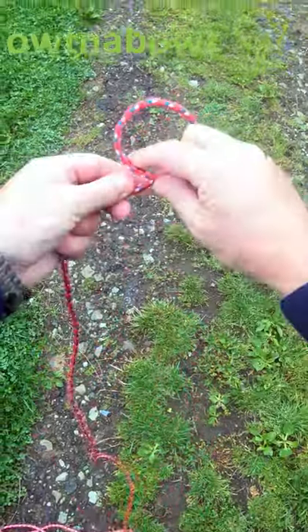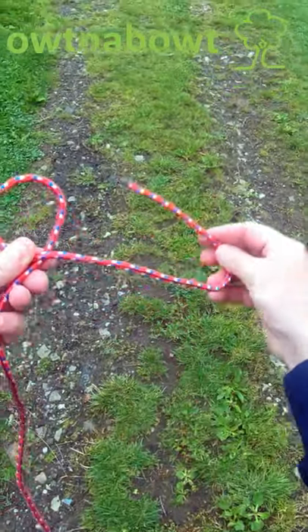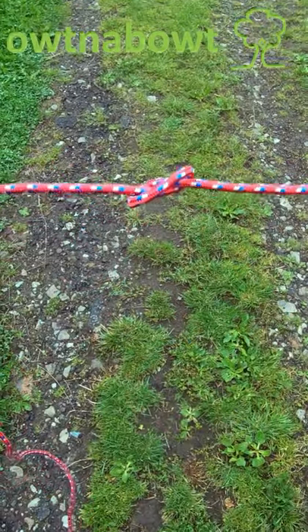For the overhand knot, create a loop with the line going to the working end on top. Take the working end, pass it up through the bottom of the loop, and pull tight — the overhand knot.